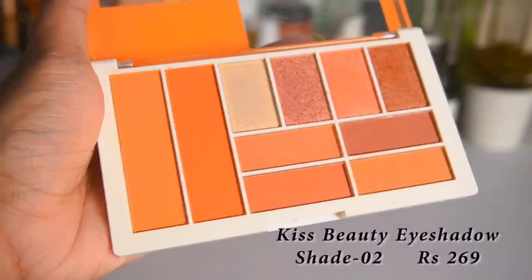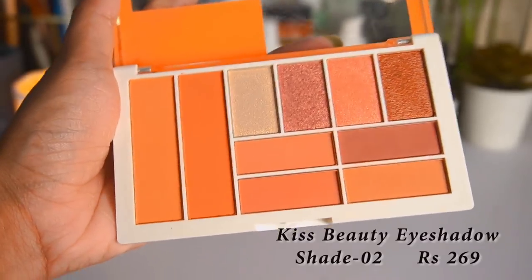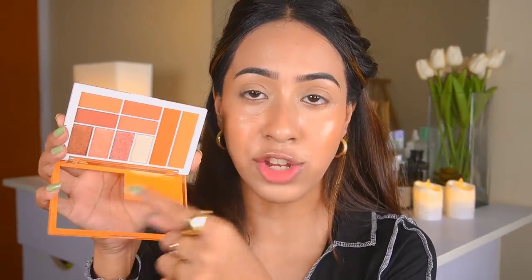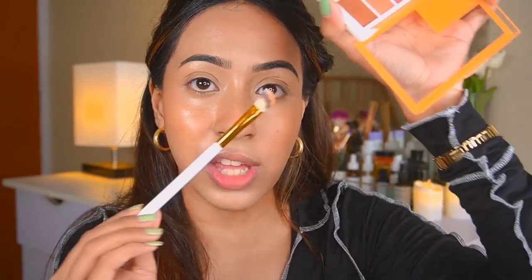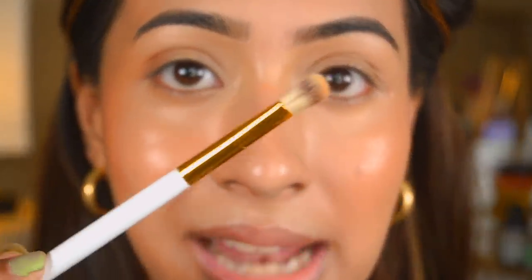For eyeshadow I have this beautiful palette from Kiss Beauty. These shades are stunning — two of them are actually blushes and the rest are eyeshadows. Since I've already applied blush, I'll use this as eyeshadow only. It's such a cute little palette if you want blushes and eyeshadows together. I'm starting with a transition shade — I'll take this peach shade and put it all over my eyes. I'm using a brush from the BH Cosmetics brush set.